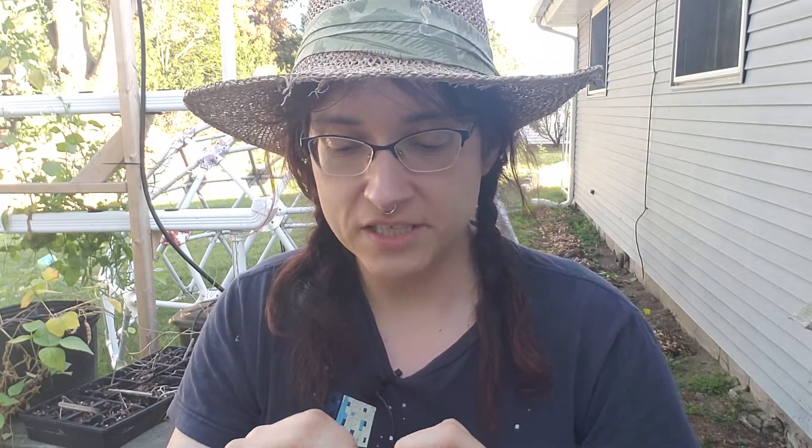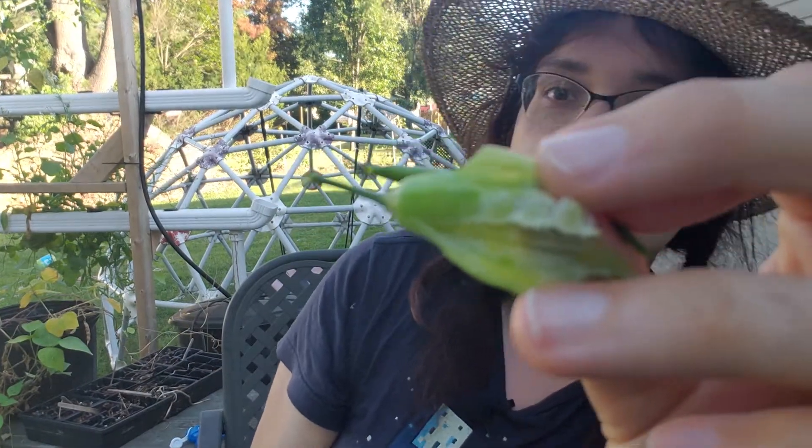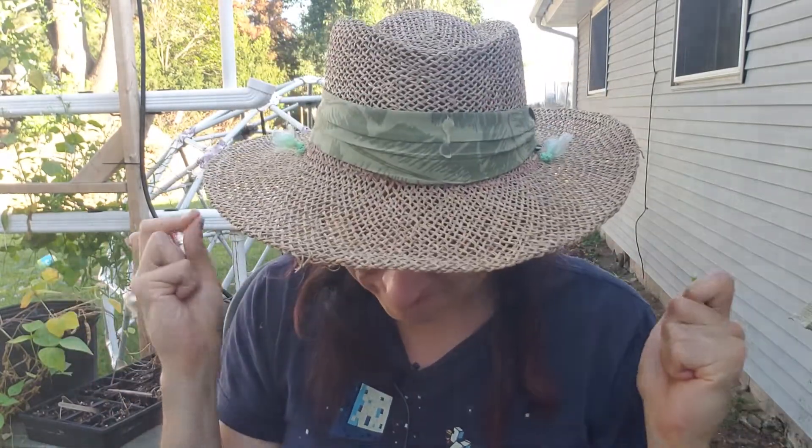The seeds are not super well developed at this point — this is what the inside looks like. Basically, it's like eating a snow pea, honestly. That's the experience. Even at this stage, the outside shell is getting a little fibrous, so it's nice to eat them at this stage. Oh — hot! That was hot.